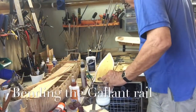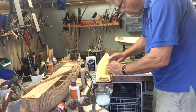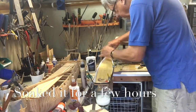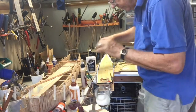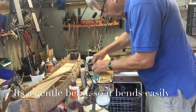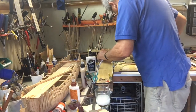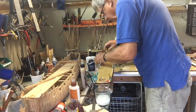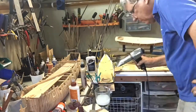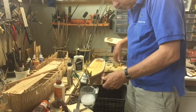Now we have the very challenging task of trying to bend the gallant top rail, and this really tested me. We didn't have anything long enough to steam bend it, so I put it in one of my ponds and let it soak for about six hours. When it came out it was very, very flexible. We clipped it onto the model and then took the blow dryer out — my monocoat dryer — and really went over it for about 10 to 15 minutes.